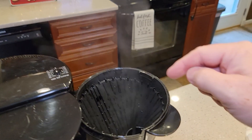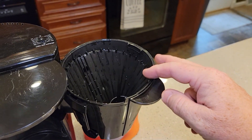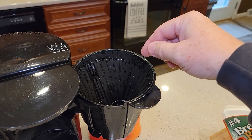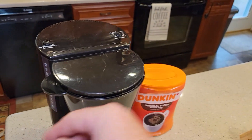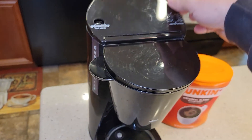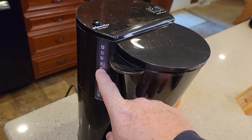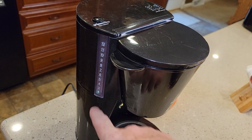First thing is make sure you've got your filter in and your coffee in. I use number four cone paper filters. Put your coffee in — one tablespoon per cup you're going to brew. Then make sure you've got your water in. Act like you were just getting ready to brew a pot of coffee right now — fill it up to however many cups you want. That's how much it's going to brew for you in the morning.